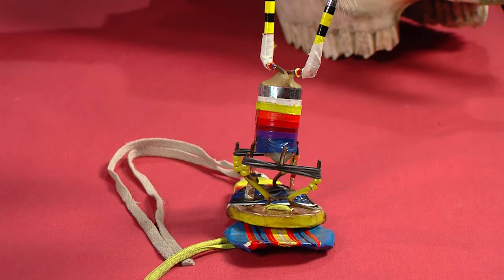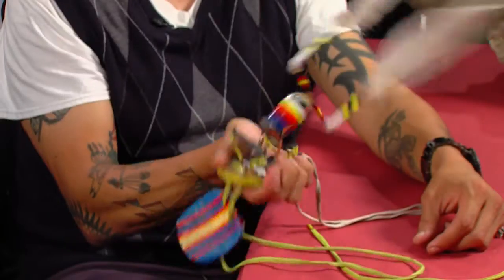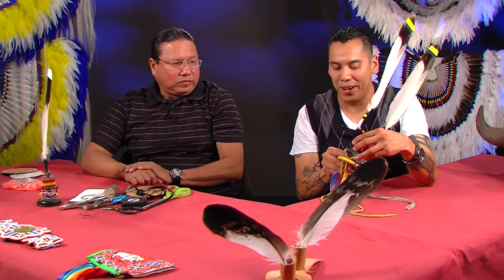Now we're going to get right into the construction of this Men's Fancy Dance Southern Rocker. It's a pretty simple device — it goes back and forth. We have rubber bands that actually hold it together and give it the bounce. It goes back and forth, giving it the timing of the drum movement. The faster the drum goes, the faster this is going to go. I don't even know how fast this thing would go — it would probably clock maybe 120 beats per minute.